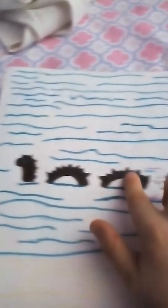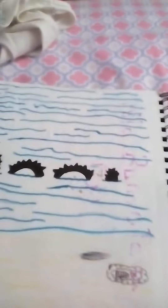This is my eel. See, this is the water, and this is the eel right here. It's going up from the water.